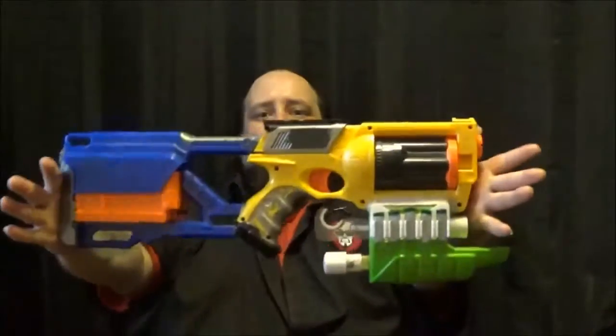Hey guys, welcome back to the episode of Clining Nerf. This time I'm going back to my wall to get something to pull up here to show you guys that you guys have actually asked about on more than one occasion on random videos and stuff. It is my Assault Mav.